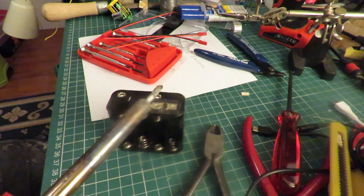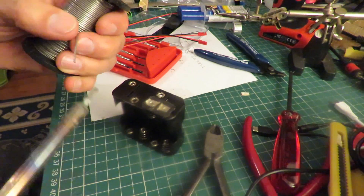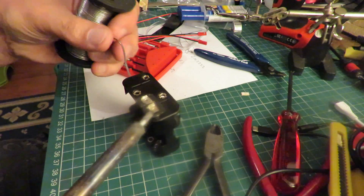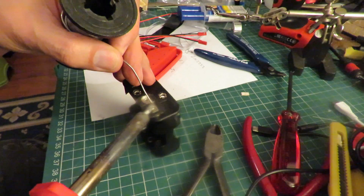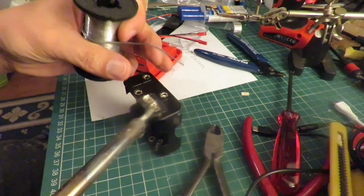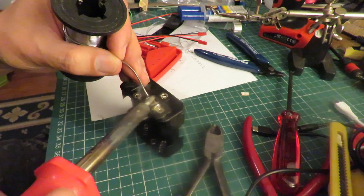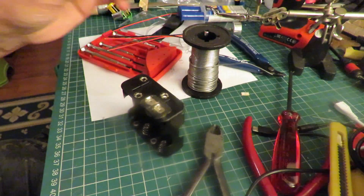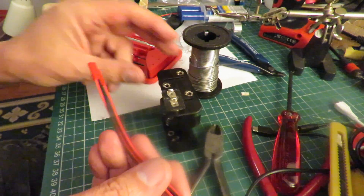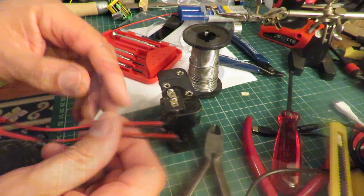I've got the soldering iron on. I'll turn the fan on. Let's see if we can tin these a little bit first. Okay, and since I've got two ESCs it'll be convenient to put two of these connectors straight on.